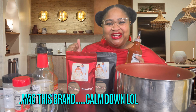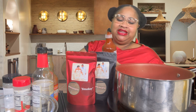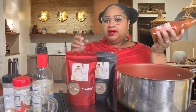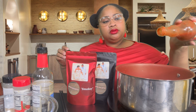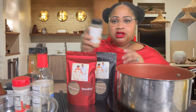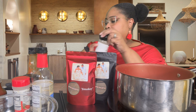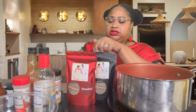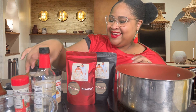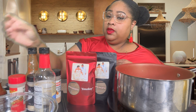Sriracha — I see everybody using this now. I'm like, dang, I caught on late. I remember when I first started using it, I never saw anybody use it. A couple squirts of that, however much you want. Red hot — I just take the top off so I can pour it. I have some roasted garlic powder that I'm using today, but you could just use regular garlic powder, however much you want. I don't have any measurements. Some onion powder — I just pour it till it looks right. And some accent.